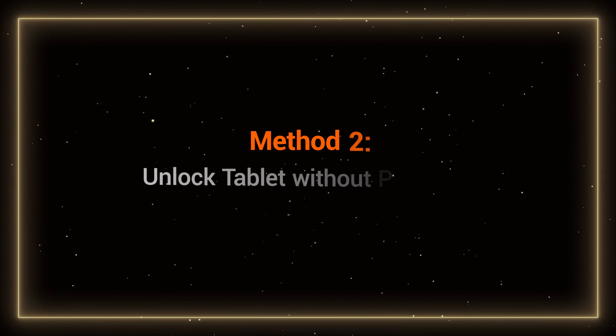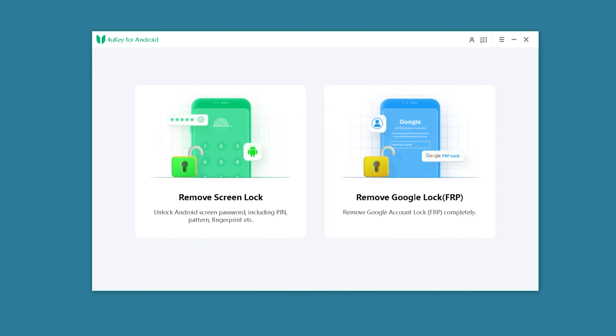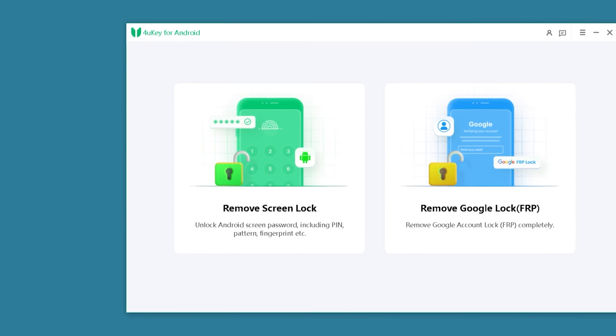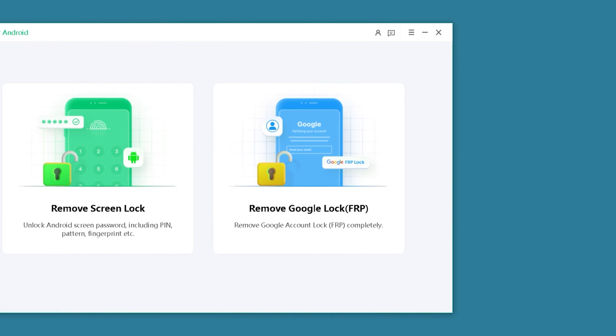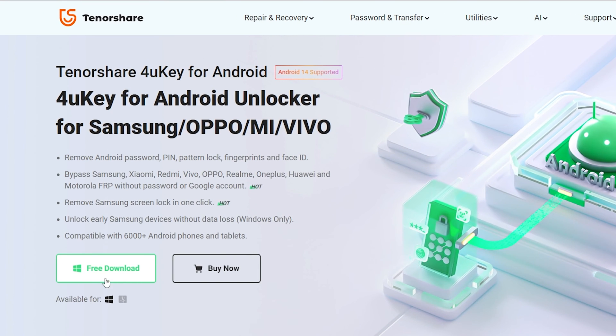Method 2: Unlock tablet without password — 4UK for Android. This method will use 4UK for Android to help you quickly unlock your Android tablet and also provide the function to remove the Google lock. You can get it from the link in the description below the video.